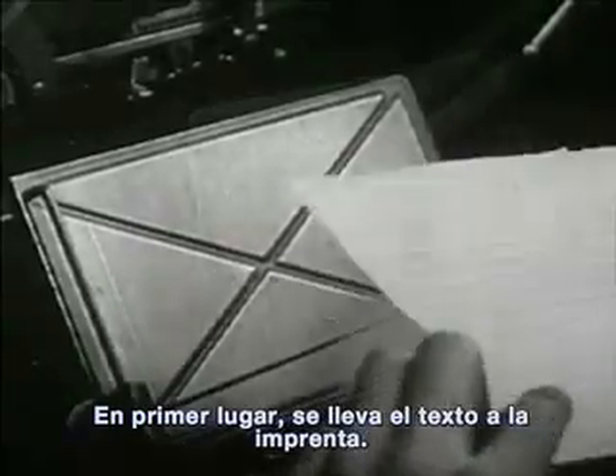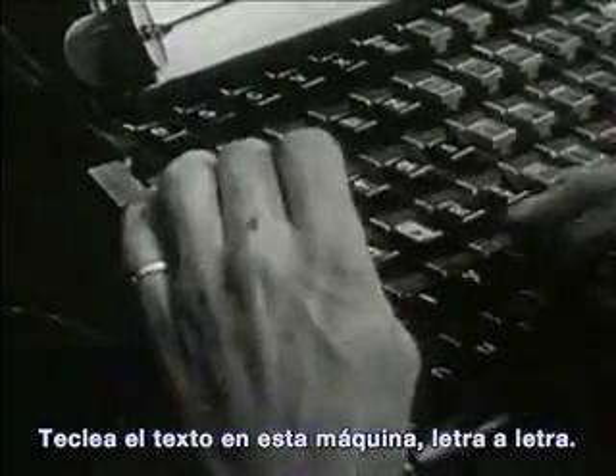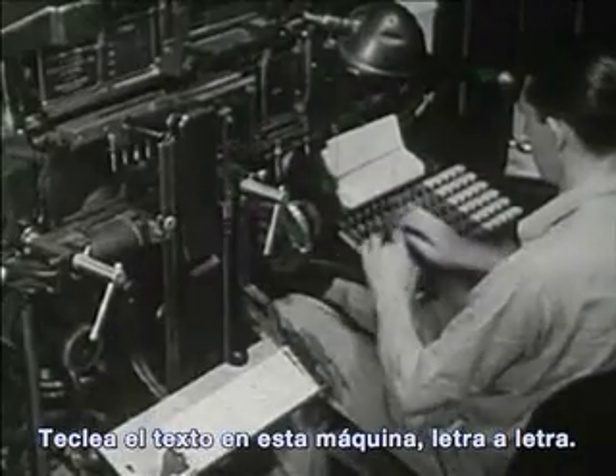First, the story goes to the printing shop. This workman is a typesetter. He starts the job of preparing the story so it can be printed. He types the story on this machine, letter by letter.